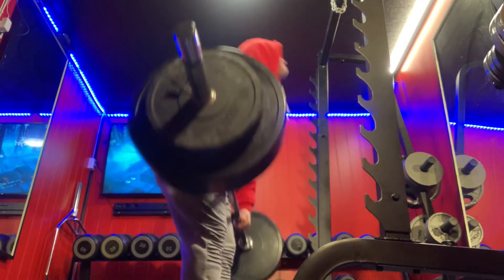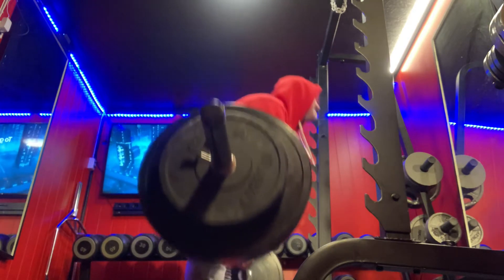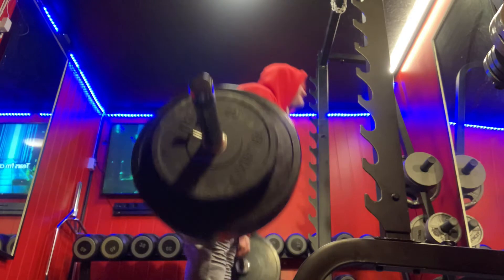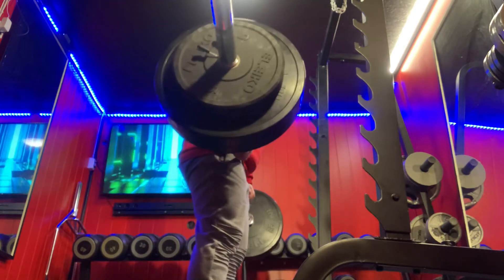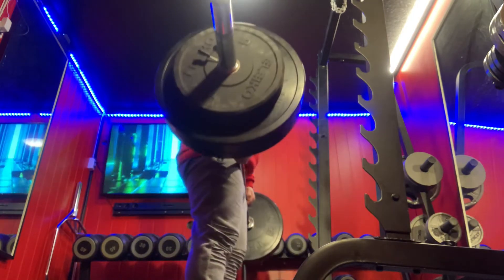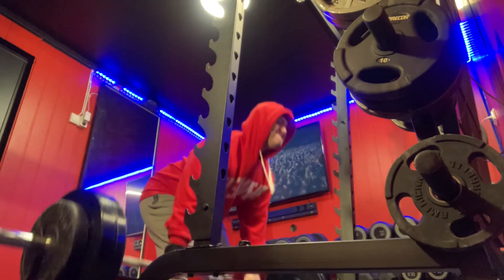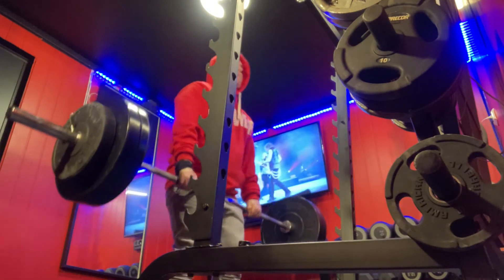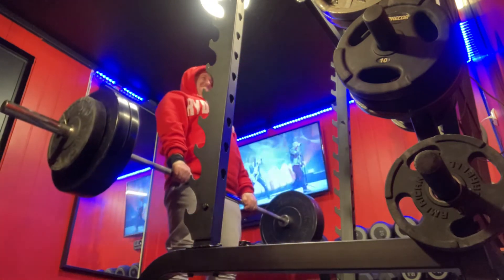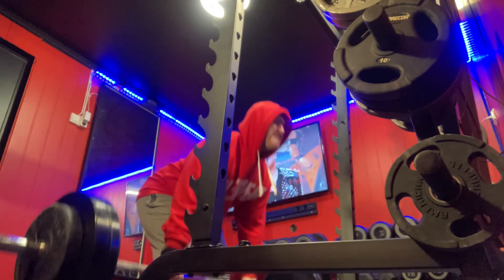80 kilos for reps. And it's another working set of 80 kilos, and the arms are just hanging tools. The upper body just moves along with the weight. It's the hamstring and a little bit of glutes that are doing the work.